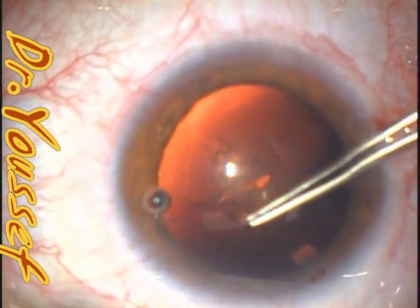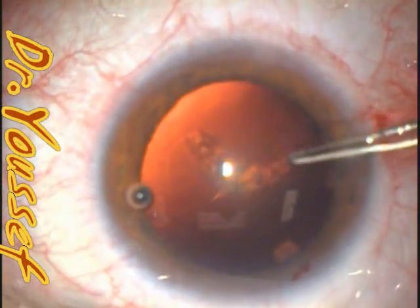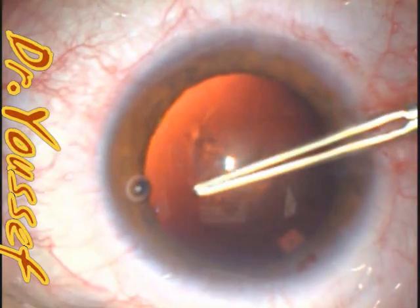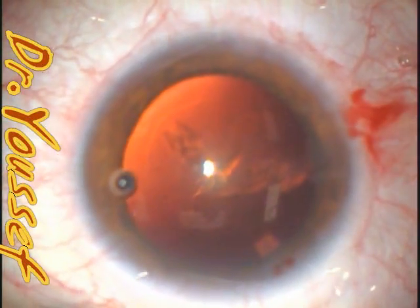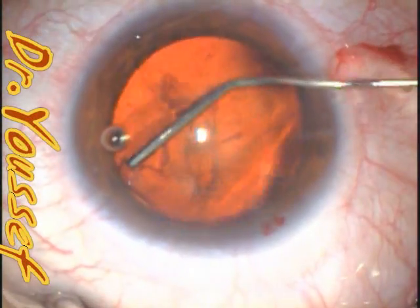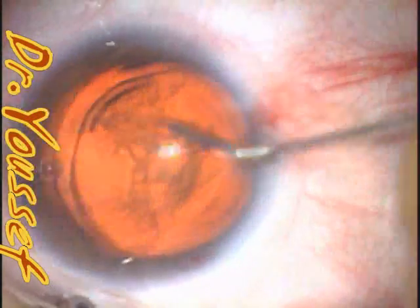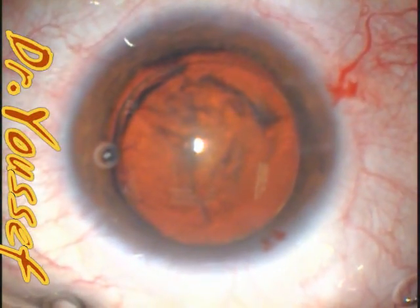When we implant single-piece lenses, they are folded and take time to unfold. While unfolding, the haptic can come out of the bag into the sulcus. If you don't confirm that both haptics are in the bag, you will fall into this trap. This results in long-term complications for the patient — pigment dispersion, sometimes uveitis, and glaucoma.